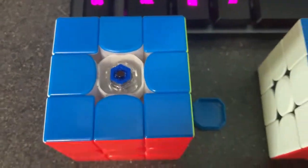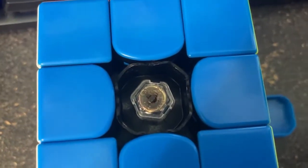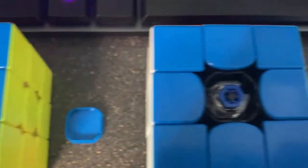As you can see with these GAN cubes, the system has kind of changed over time. But generally speaking, you have one way to adjust the spring strength, and then for the tension it's notched in little increments. The point of this is so that you can easily get consistent tensions on all six sides of the cube.